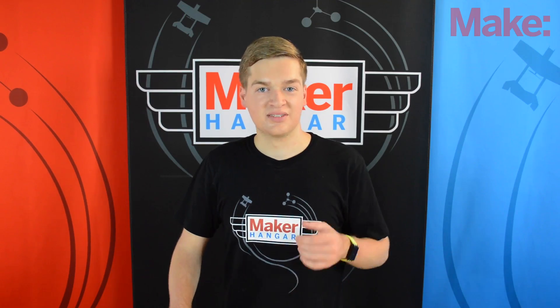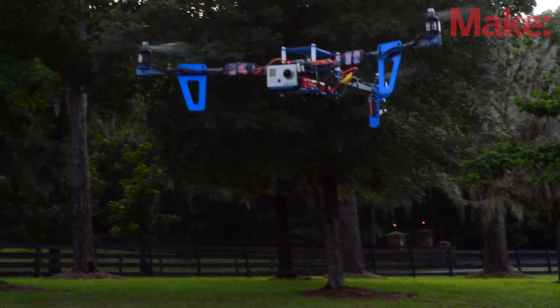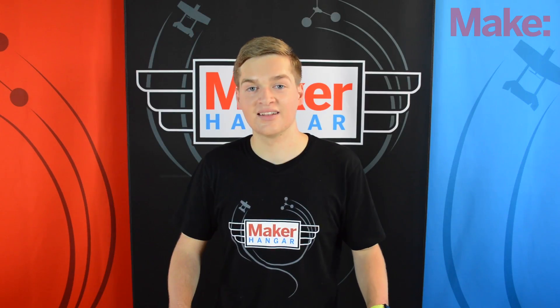Now you're ready to fly. In the next episode, we'll take to the skies as I show you what to do and what not to do when flying your tricopter. See you then — thanks for watching.